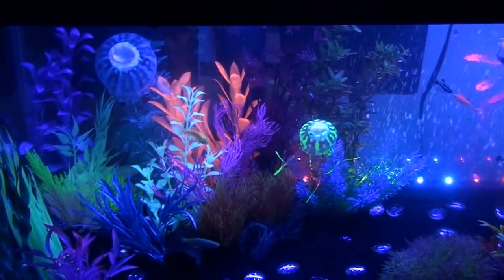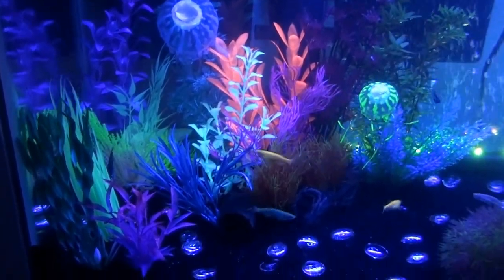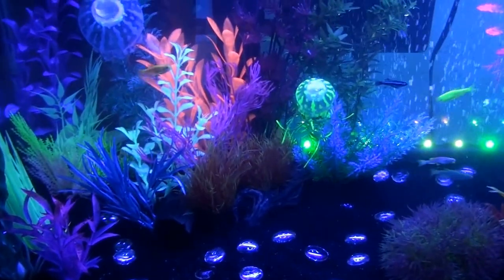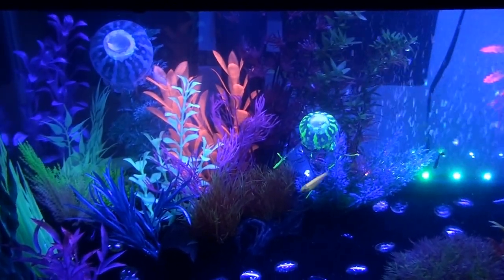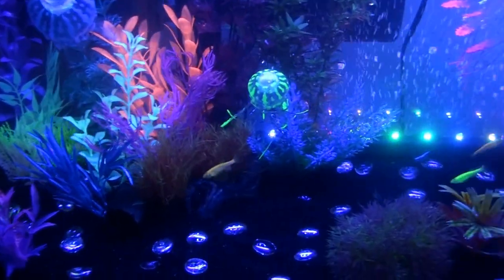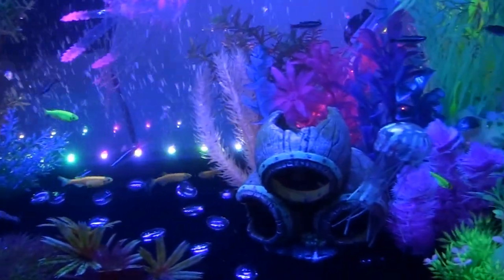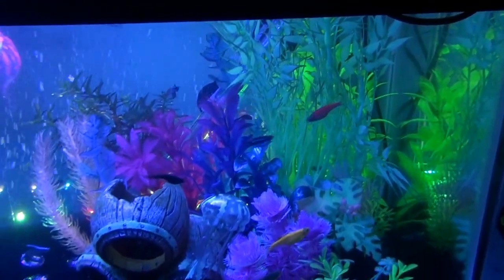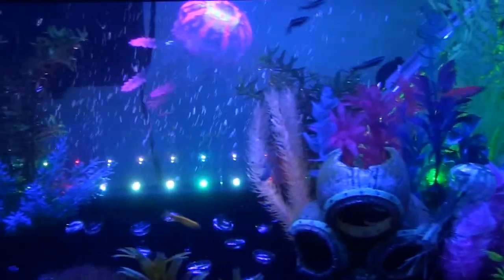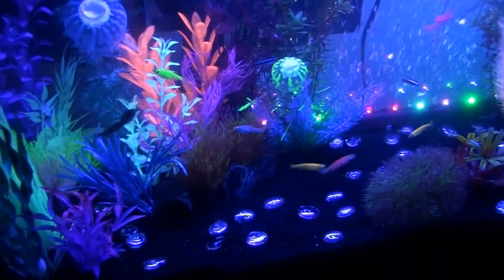I have two moonlights on. There's a moonlight in the main fixture, and then I've got a hidden LED that doubles as my normal light that I just had on. It's so glowy and awesome. Hi, Otto.